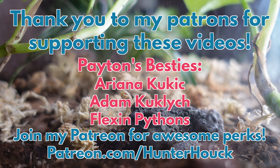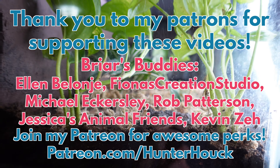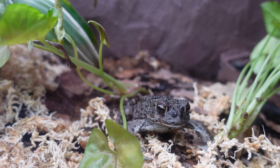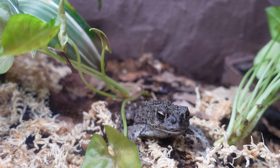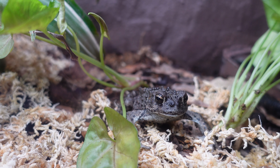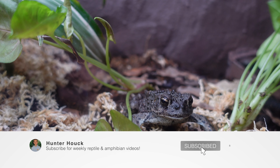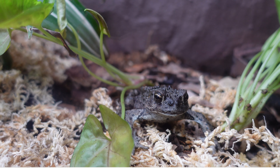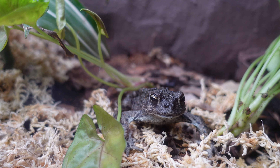Thank you to each of my Patreon members for providing me with the ability to create this enclosure. If you'd like to get awesome perks, the link is in my description. I'm Hunter Houck, and this has been my Bioactive Toad Enclosure. See you next time.